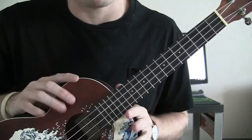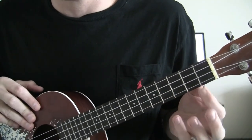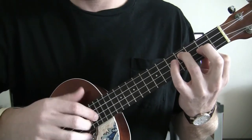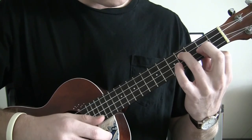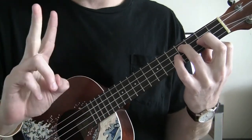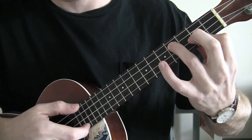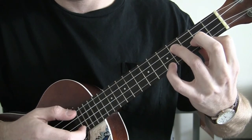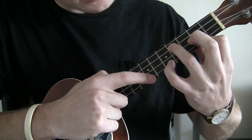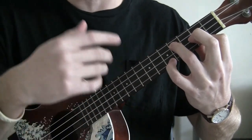Now this is where the fun finger plucking stuff comes in. The index finger is on the 2nd fret E and A string, C string held down on the 4th fret with the ring finger — strum through with your thumb, pluck the G string with your thumb. Now you pluck with your index finger on the A string and do a hammer-on to the 5th fret with your pinky. From there your index finger comes up to the 7th fret and strikes — make sure you hit it hard enough to get a sound.